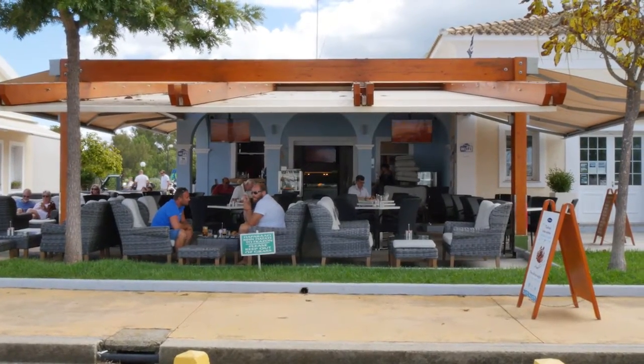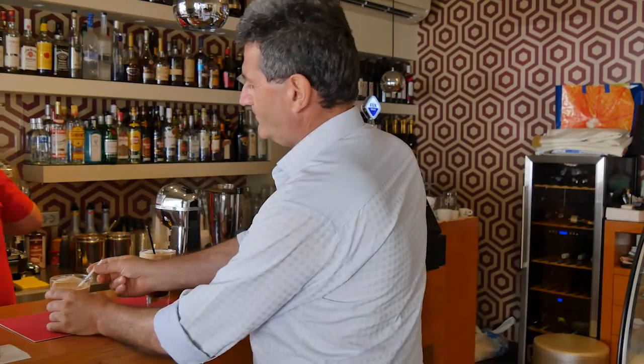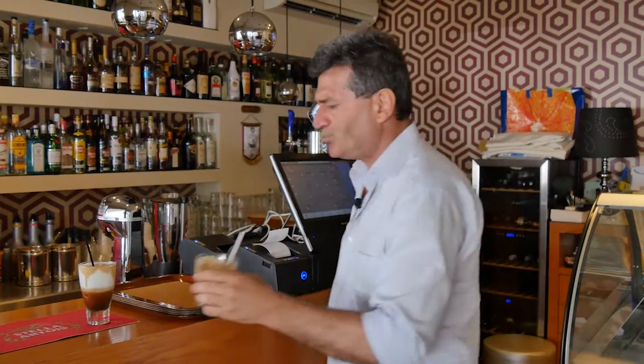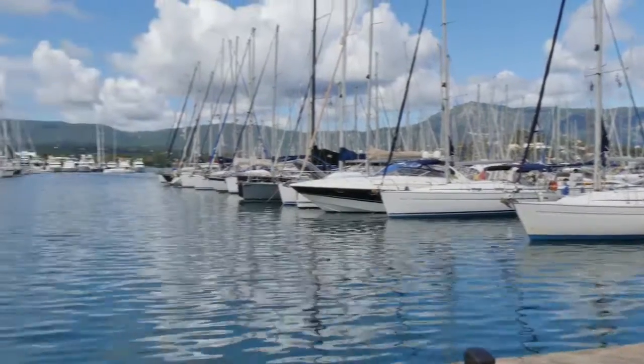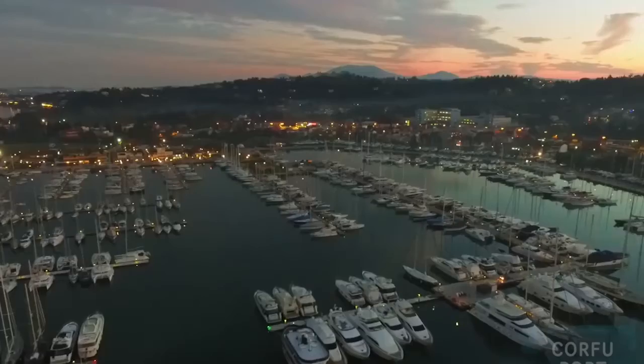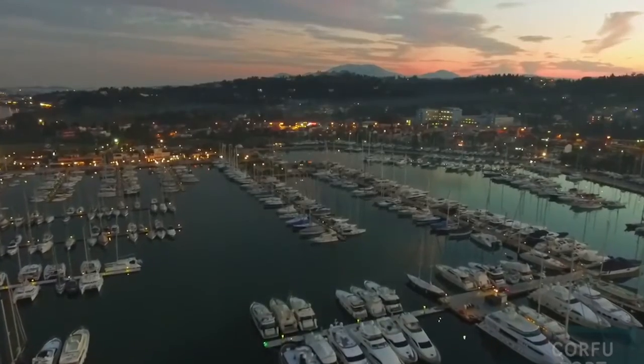Hello and welcome to another episode of This is Australia. Now that's what I call a coffee, but this is a coffee with a difference. We are at the marina in Corfu, the Gubia marina, and we are searching for a good coffee.